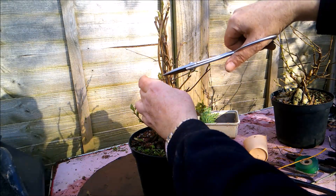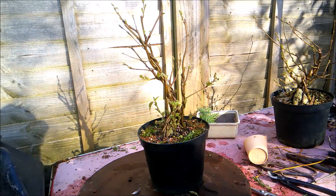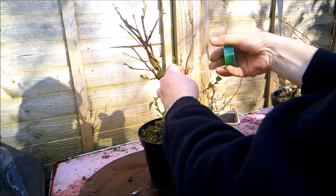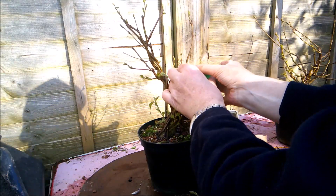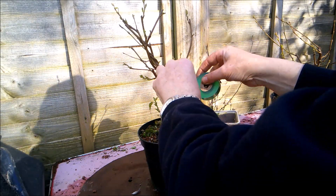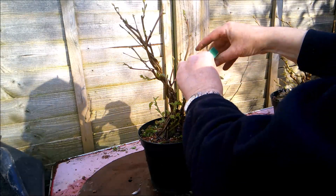As you can see they've kind of unbundled themselves, but I'm going to use some grafting tape — so it'll still be a no-wire project — just to pull these back together. I'm going to come down a bit so I can come back up without covering up a bud.